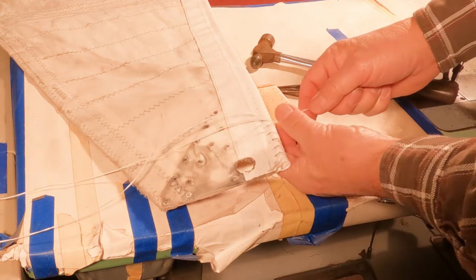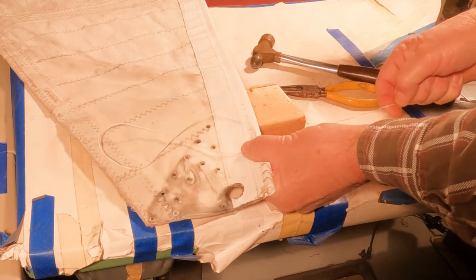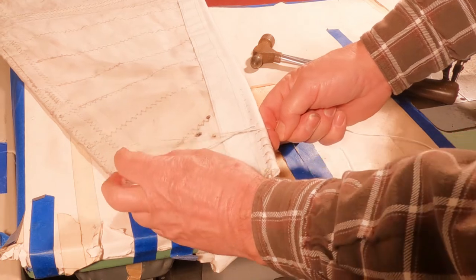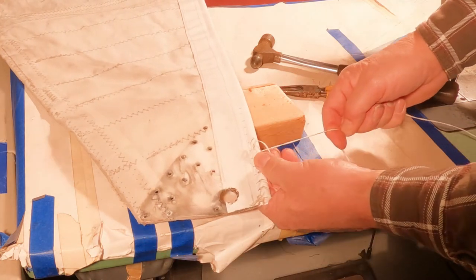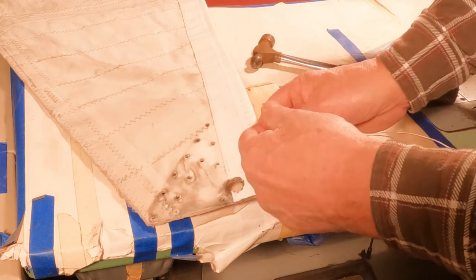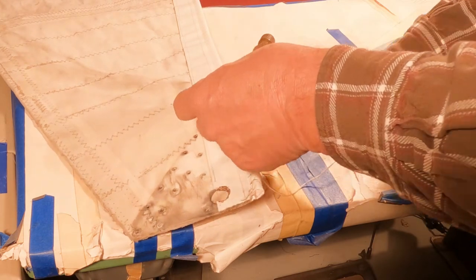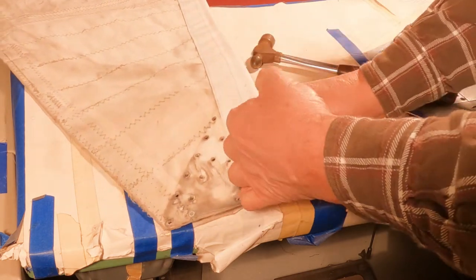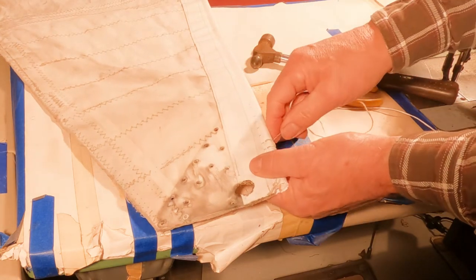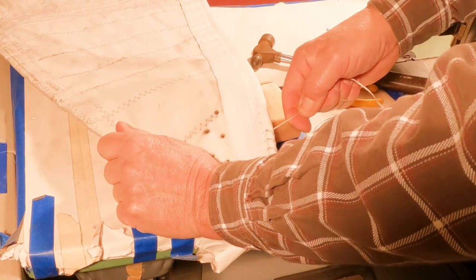This twine is soaked in wax to make it slide easier. But the twist in the twine allows it to spin and create knots, so I have to work it very slowly with both hands to keep the knot from forming between the stitches until I get it all the way pulled in, and then I can pull it tight.